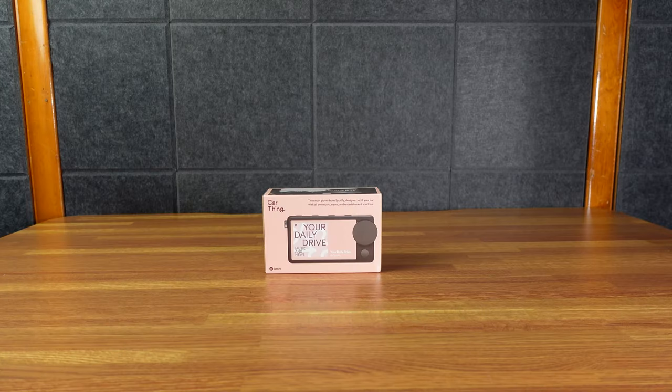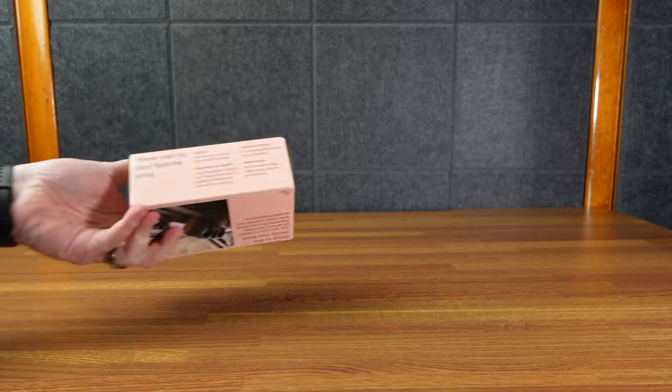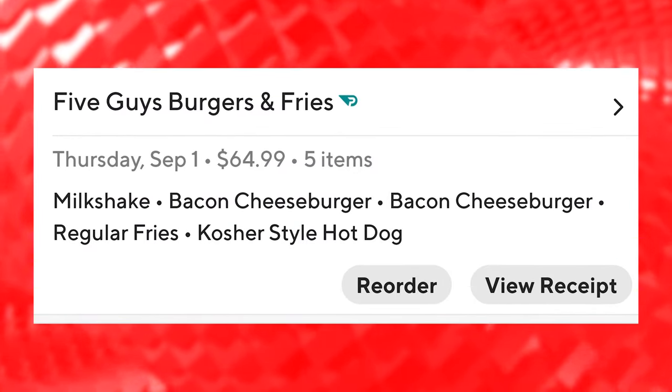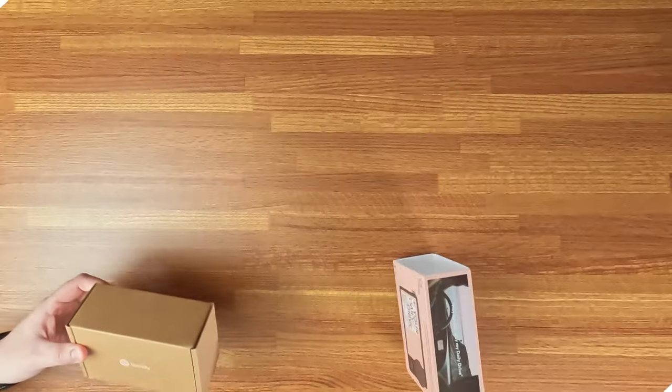They dropped the price on this since they stopped selling it. It got down to $40 at one point, so I was like, I might as well give it a shot. So let's see what it is.